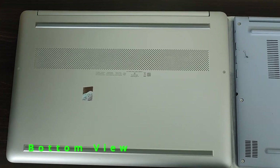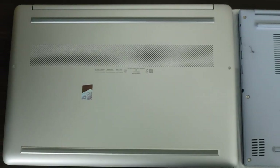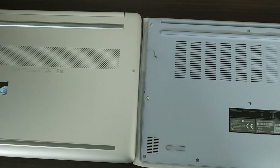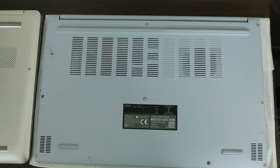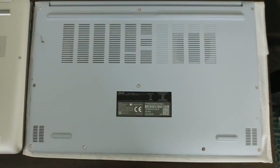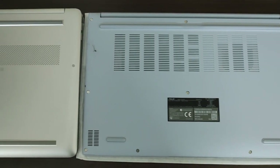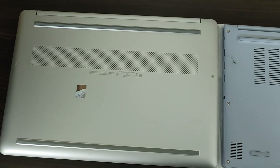This is how the bottom looks for both laptops. On the left is the HP laptop and on the right is the Asus Vivobook. The HP laptop has 8 air vents at the back, and the Asus Vivobook also has air vents. You can see speaker grills at the lowest part of the Asus Vivobook bottom — it has 2 bottom-firing speakers, whereas the HP comes with 2 top-firing speakers.